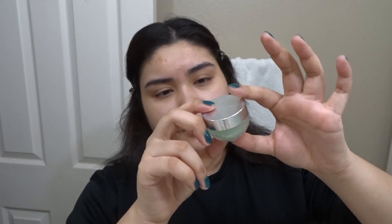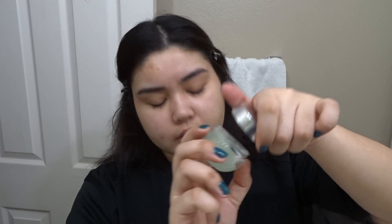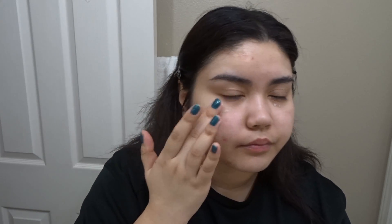Sometimes I use a Trader Joe's face and body sunscreen, but it's SPF 30 and it burns my eyes. Next I put on this REM blurring eye primer. It has a gel-like texture — kind of like a cooling balm. You put it under the eyes. It's good to wake you up, especially if you wake up early for school.